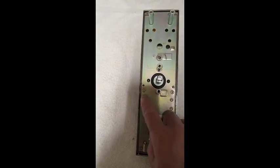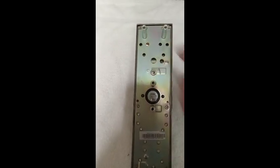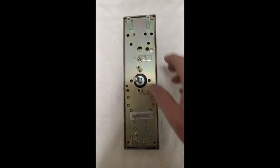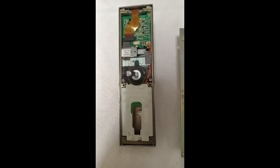The first thing we will need to do is turn the lock over and remove the six mounting screws from the lower, middle, and upper portions of the back plate. Now we can remove the back plate from the lock, exposing all of the internal components.